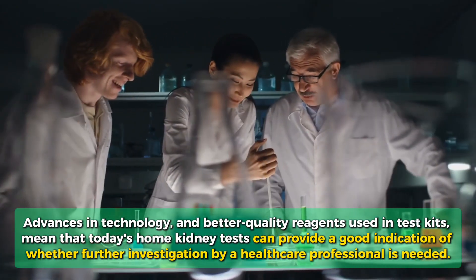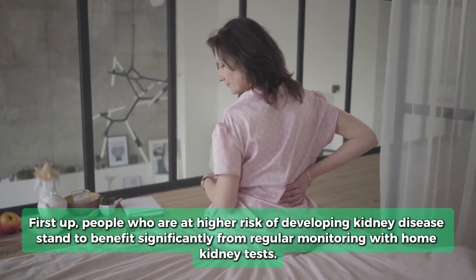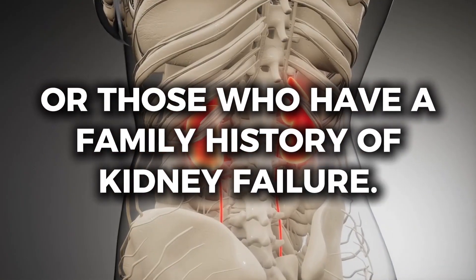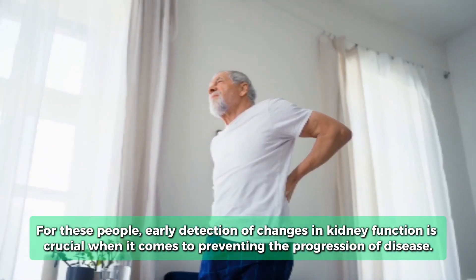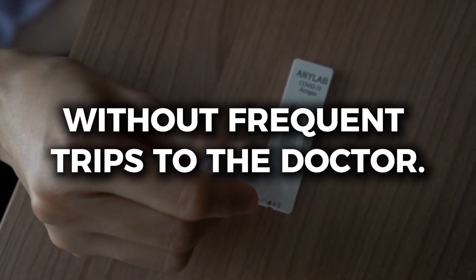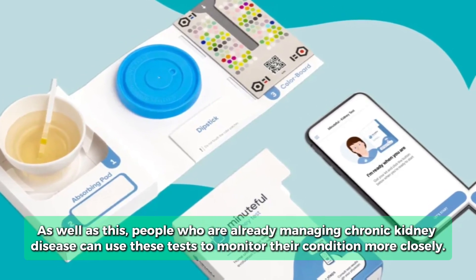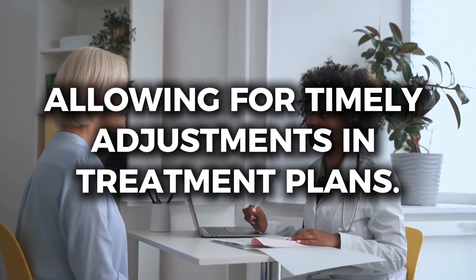Home kidney tests are not for everyone, but they can be incredibly beneficial for certain groups. People who are at higher risk of developing kidney disease — including those with diabetes, high blood pressure, heart disease, or a family history of kidney failure — stand to benefit significantly from regular monitoring. Early detection of changes in kidney function is crucial for preventing disease progression. Older adults could also benefit hugely, as kidney function naturally declines with age, making regular home testing a convenient way to track health without frequent doctor trips. Additionally, people already managing chronic kidney disease can use these tests to monitor their condition more closely, allowing for timely adjustments in treatment plans.